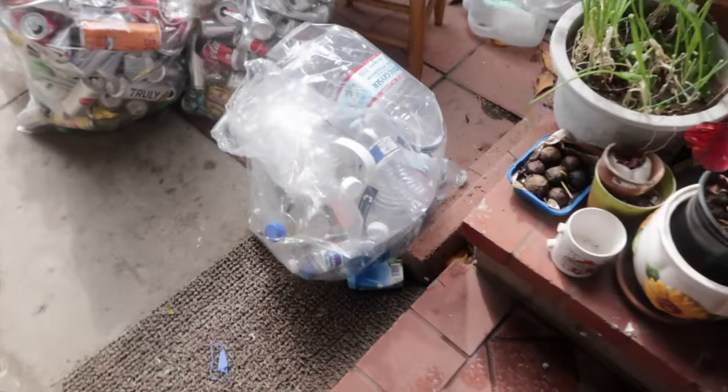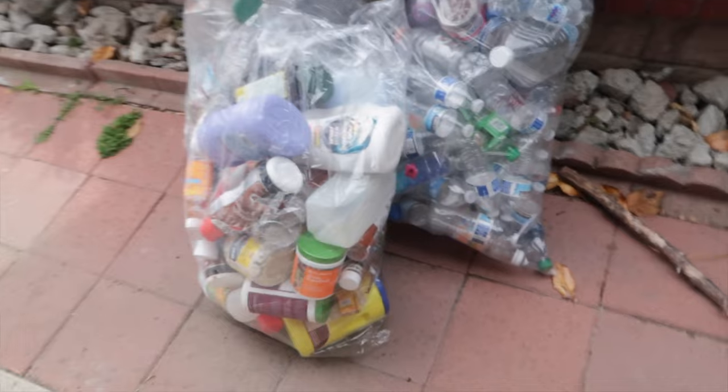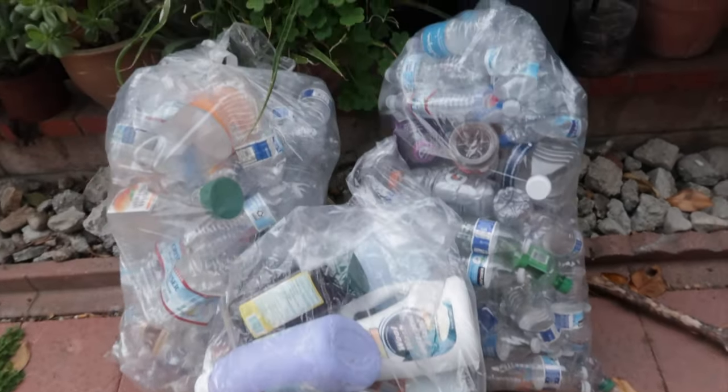Let's go — we got all these plastic and aluminum cans, more plastic. Let's see how much money we can make with all these recycles. It's all just plastic and aluminum — let's find out.